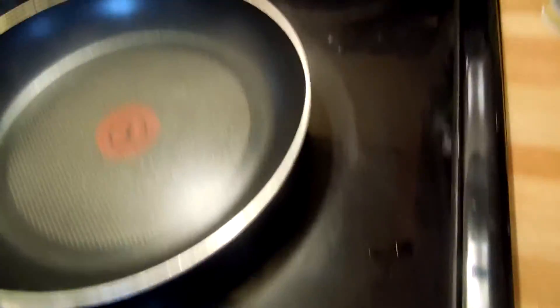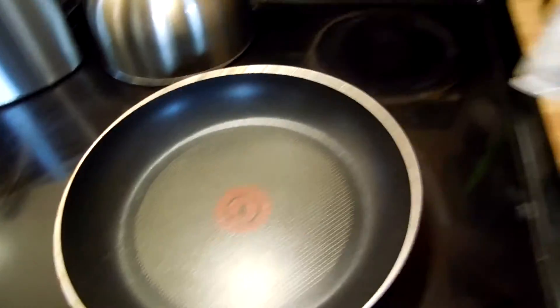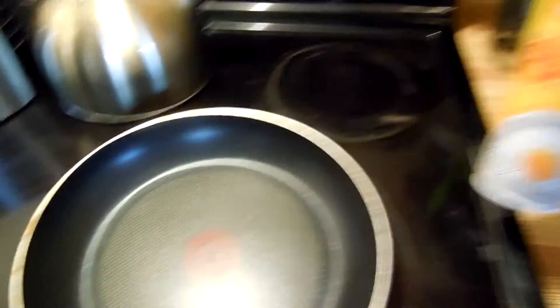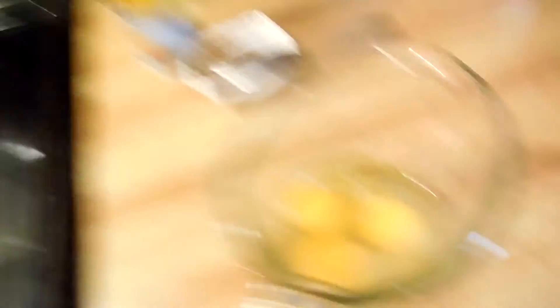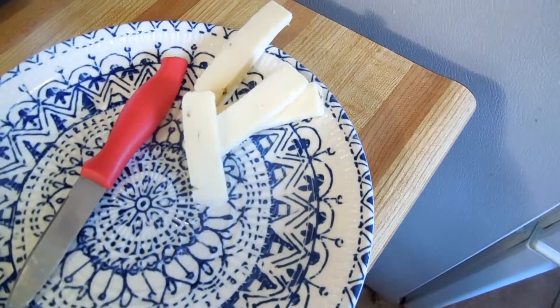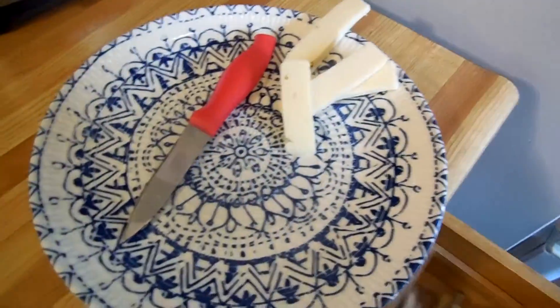So we've got a pan. We're going to heat that up. It's a non-stick pan, so I thought why not put some Pam in the pan to make it super non-stick. Probably not. We've got three eggs and some cheese, which I think is Monterey Jack.